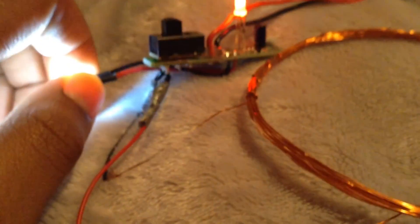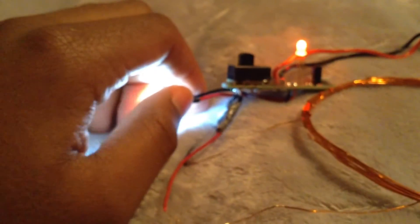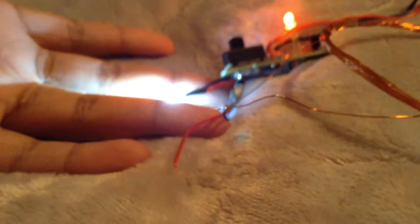Let me get up close — there we go. You know you can be watching. Yeah, you saw there — so it does create a nice big spark. I don't know if you guys heard that, but I could hear it and it's pretty loud.